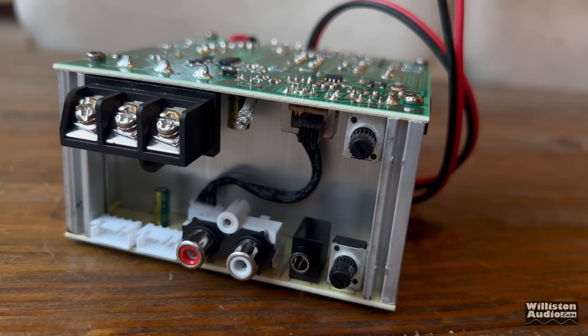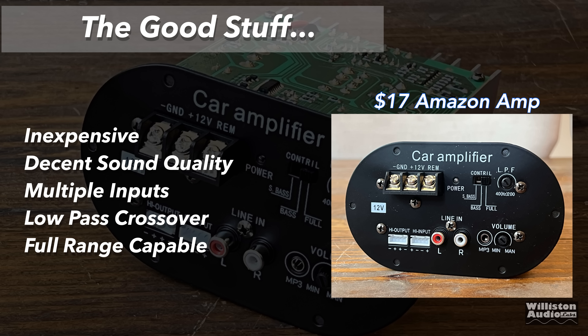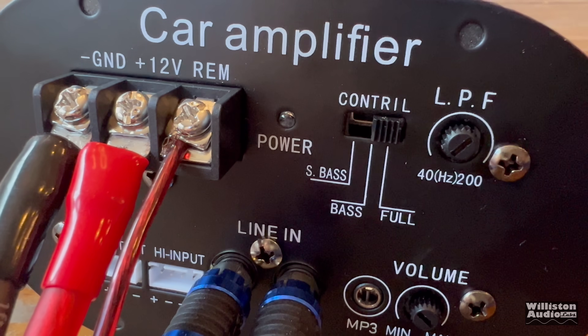Now let's talk about the pros and cons of this cheapest Amazon subwoofer amp. Pros: it's inexpensive at $17, has decent sound quality whether full range or low pass, has two different inputs, a low-pass crossover, is full-range capable, and can be mounted inside a speaker enclosure. Cons: it's inefficient being Class A/B, there's no remote for the bass, you must mount it to protect from shock, there's no built-in fuse, and it has relatively low power output.